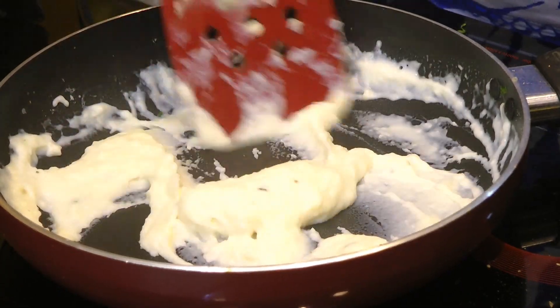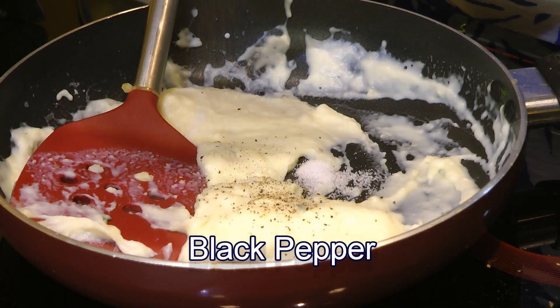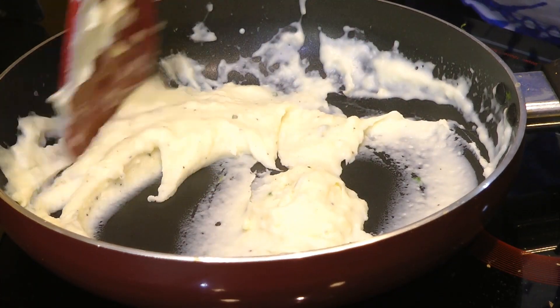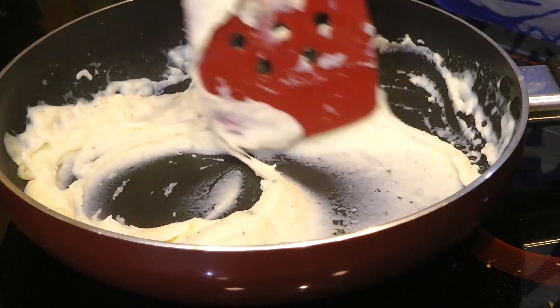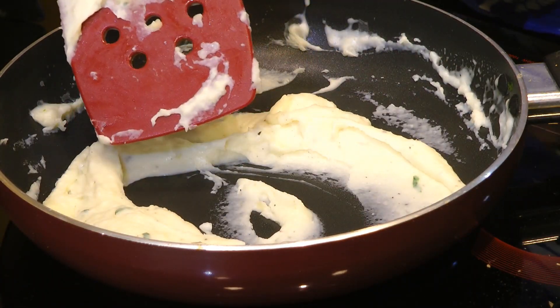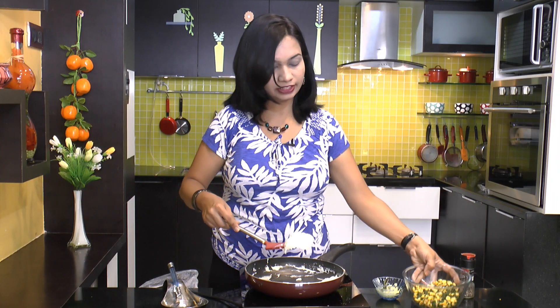After everything is well combined and all the lumps are gone, we will season this up with some salt, just a little bit, and of course some pepper. Mix that up and we will let this cook for just about 2 more minutes. If you want to avoid this step of making white sauce, you can simply add some cream cheese into the vegetable mixture. Now the white sauce is all ready — I will turn off the heat and take this out into the vegetable bowl.